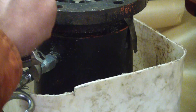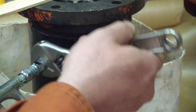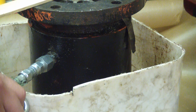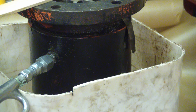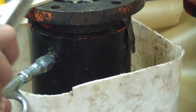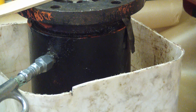Lefty loosey, righty tighty. For you metric fans, that's anti-clockwise from the flywheel end. Proper torque achieved. Failure to chooch. I've got about 90 PSI — you'd think that'd be enough.